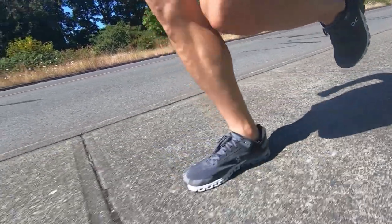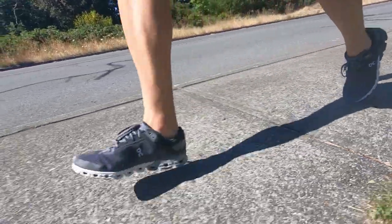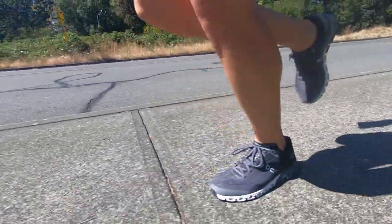Hey guys, Dusty here. Today I'm giving my review on the new Cloudflow from On Running. This is the third version of the Cloudflow, and if you've been watching my channel for a while, you'll know that the previous two versions were some of my favorite daily trainers. In this review, I'll go over the basic stats on this shoe, the fit, the feel, and finally, if I think it's a buy or not.